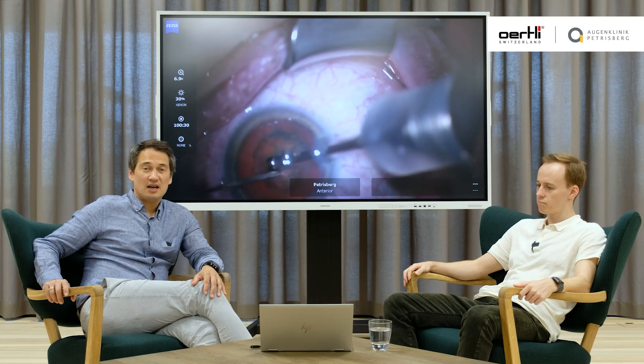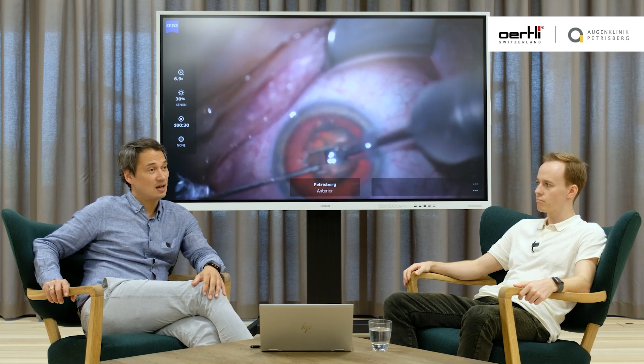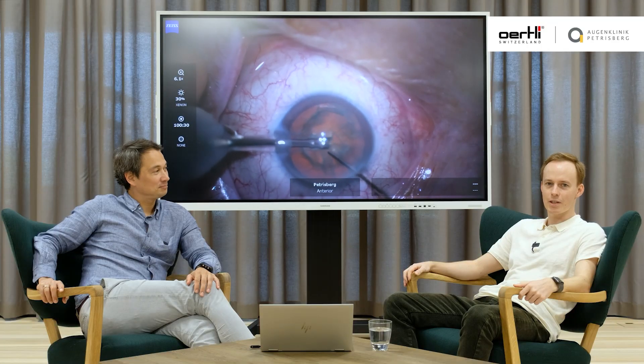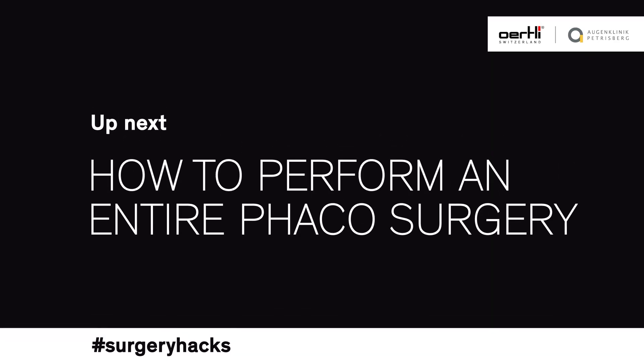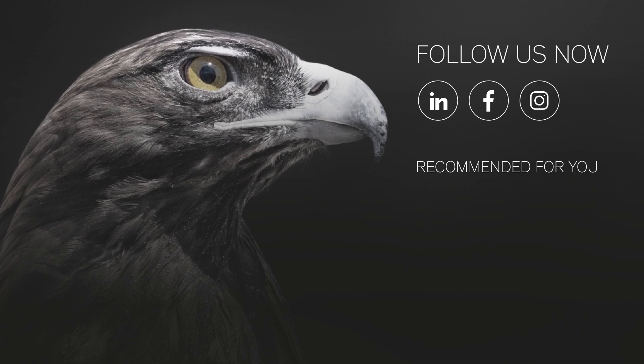Hydrodissection looks easy if you can do it, but it's hard to achieve. Think about the dimpling-down technique after you've seen the first wave. If you do the groove, at the beginning you are a bit too superficial — just remember that. And if you want to start chopping, I would recommend after 200 to 250 cases: go for a hard nucleus and think of the chopper — you really have to dig down into the nucleus before you chop it apart. Tell us what your technique is and what you like.